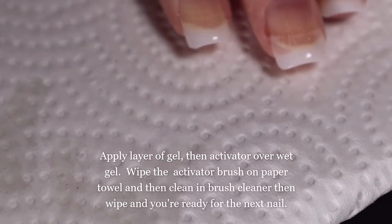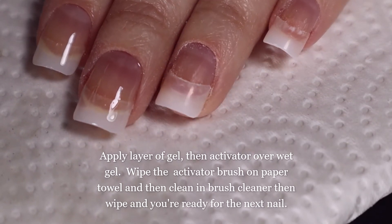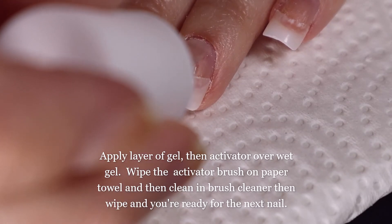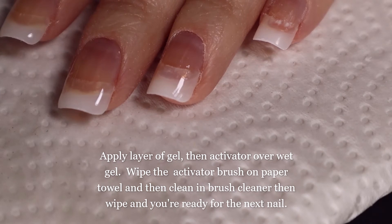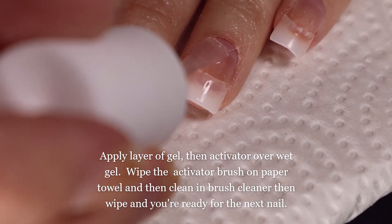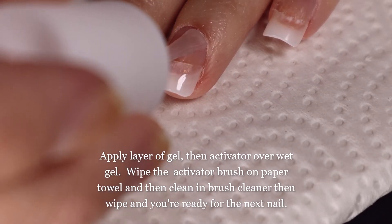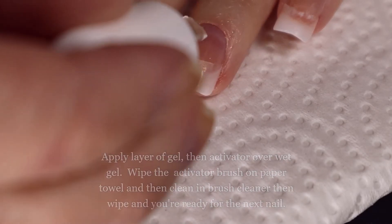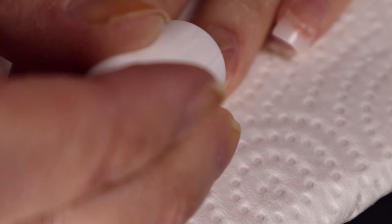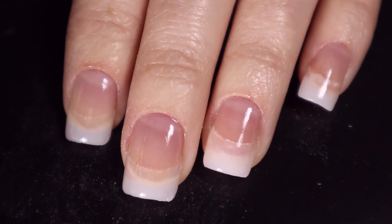The pointer finger actually turned out really pretty! So we'll go back in with the gel — which is glue — on the ring finger. I am such a perfectionist; I really just want this to look perfect. I may paint over my nails with nail polish because there is a ridge there.